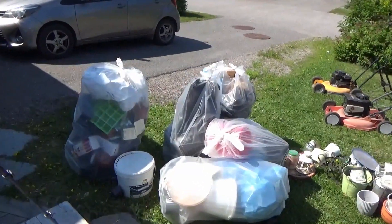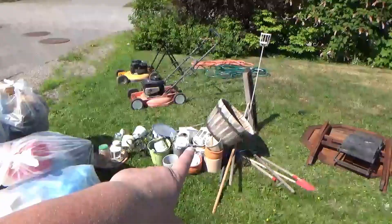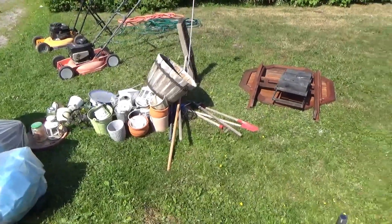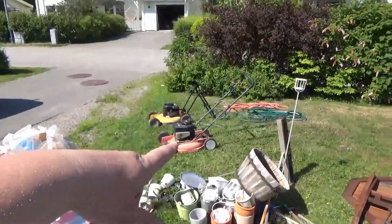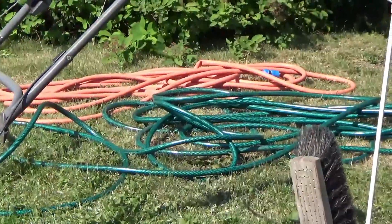This is the end. Five big garbage bags for burning, and I have to ask the husband what he wants to do with the metal, ceramics, and wood. That is too big for a bag - a table and a whatnot. Two lawnmowers and two large water hoses. This is amazing.